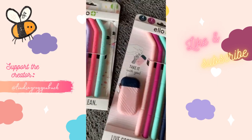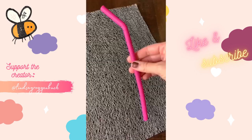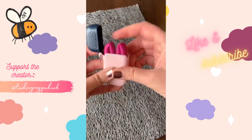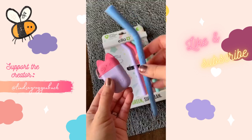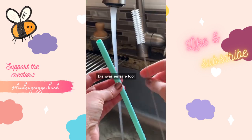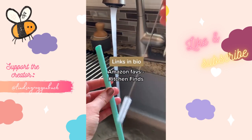If you haven't seen these silicone fold-and-store straws yet, you're going to want these for your purse or diaper bag. Each set comes with four foldable silicone straws and a carrying case. Just fold up your straw, stick it in the carrying case, and it's ready to go. It can easily attach to your keys and they even come in kid sizes. They're dishwasher safe and also come with a cleaning brush. Linked in my bio under Amazon faves and kitchen finds.